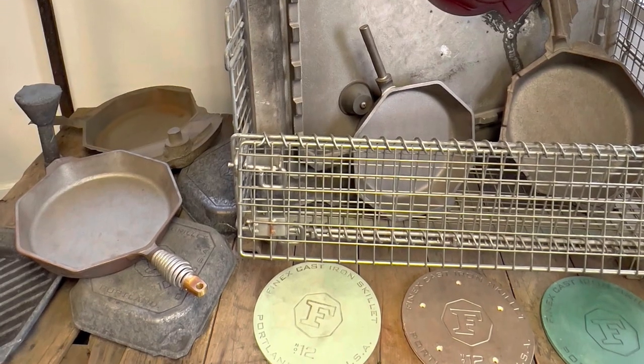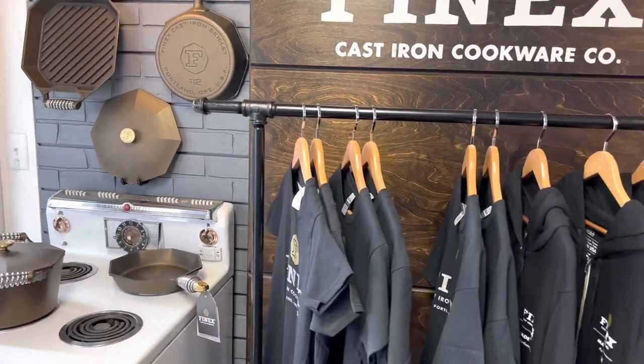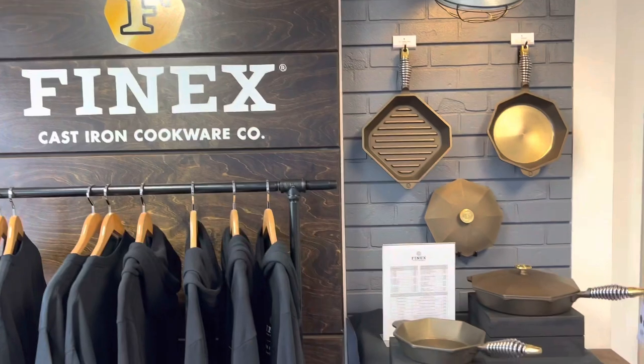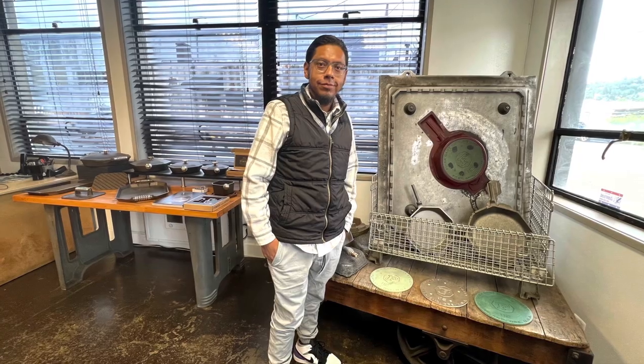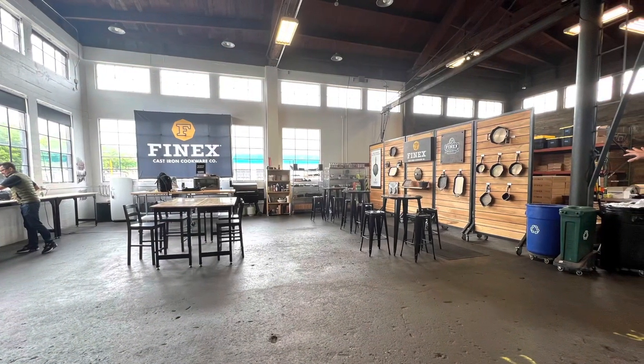You get to see the process of how the skillets are made, which is very interesting to me. They also have a small storefront with shirts, sweaters, cookware — anything from their lineup you can get there. I got there a little later in the afternoon, but they were kind enough to give me a tour even though it was later in the day.